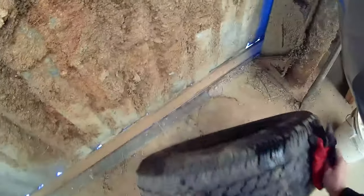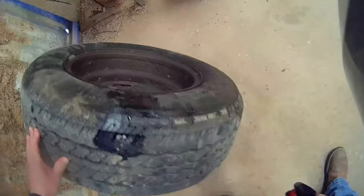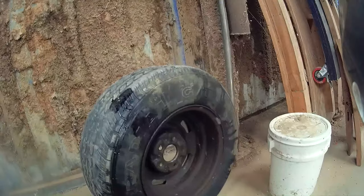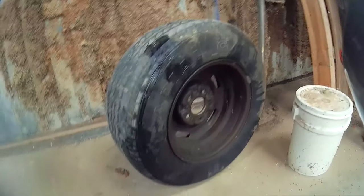You can see here where the brake fluid has been leaking all over this tire, and it is a pretty nasty mess.